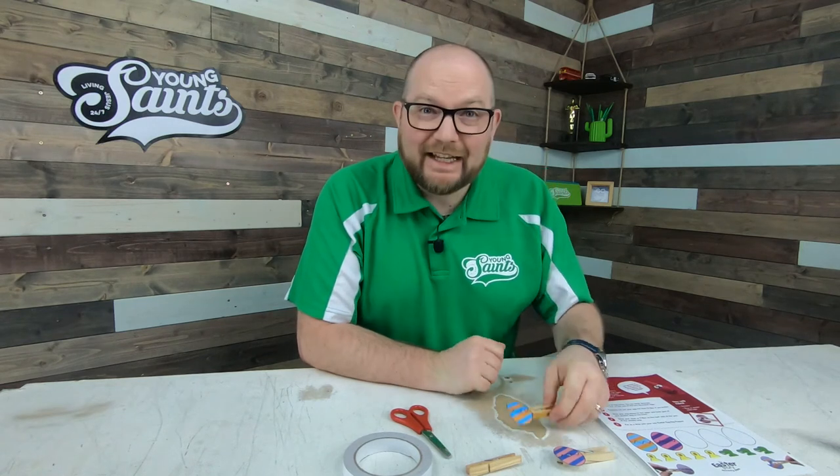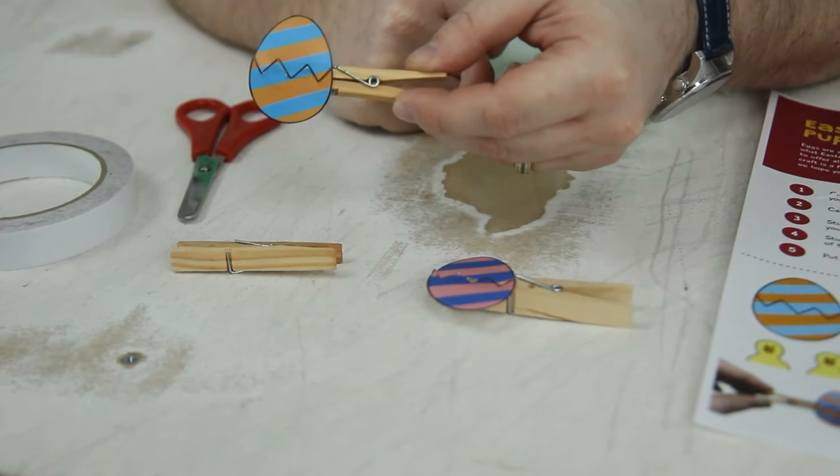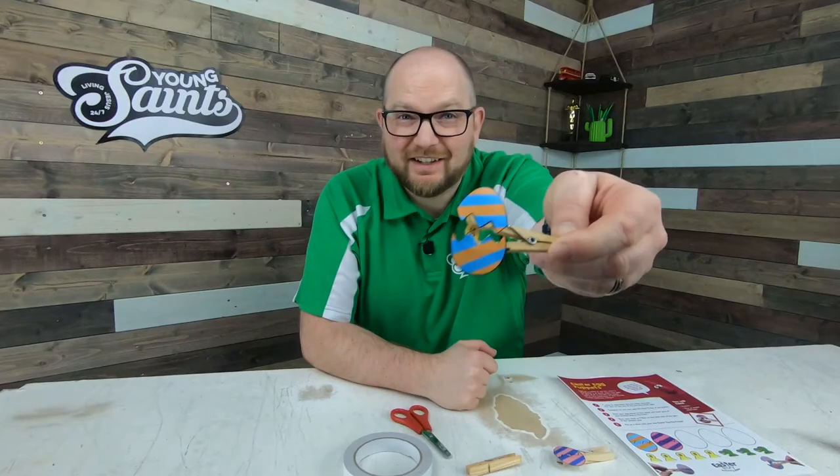Hello everyone, we are going to make an Easter peg puppet, just like this one here. It looks like an egg, but then when you squeeze down on it, you can see there's a chick inside. Did you see that?